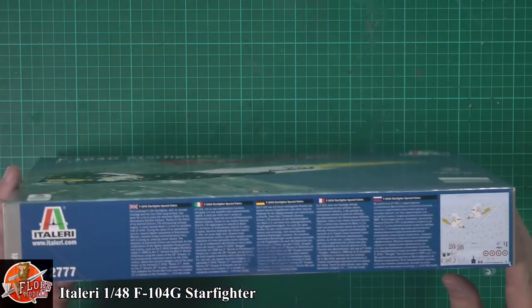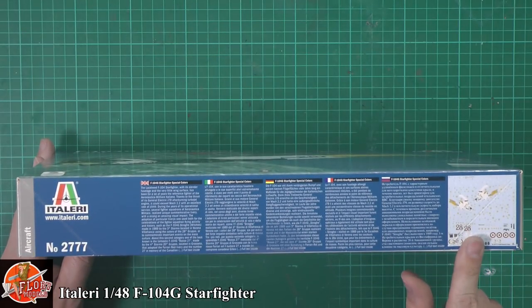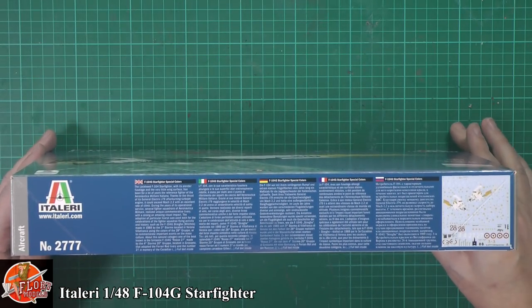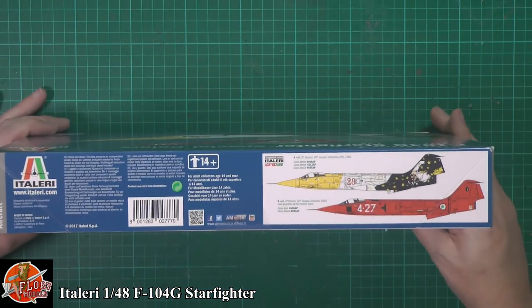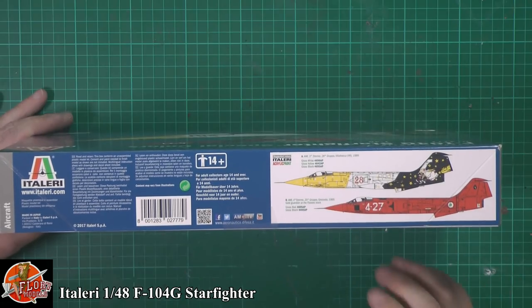Right the way through on the box, we can see we're going to have a huge decal sheet. Kit number for this one is two triple seven, and there's a little bit more detail on the end and on the back of the box.